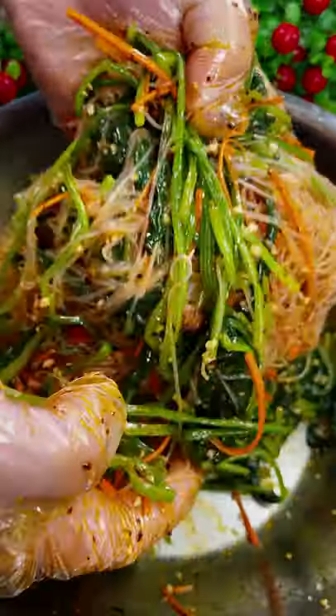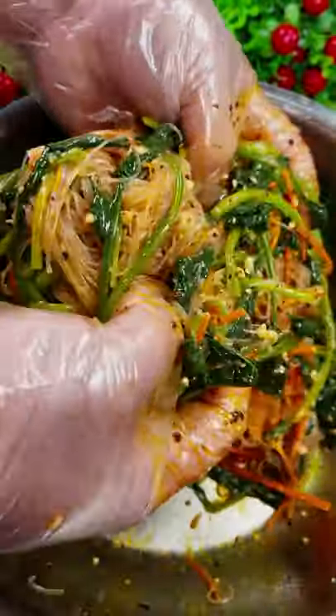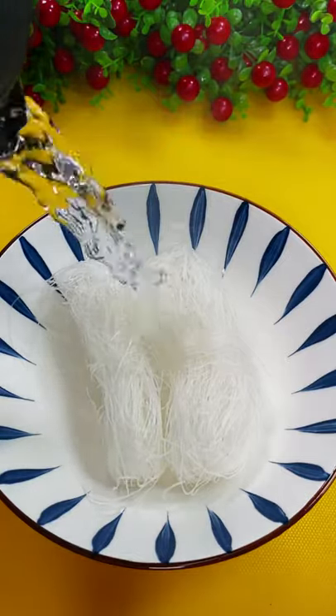Let's talk about the weather. Today I'll take 30 seconds to teach you the refreshing (清凉) and delicious 东北 (Northeast Chinese) green dish.